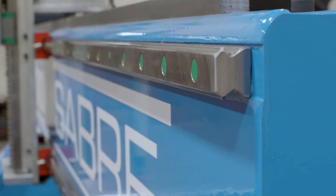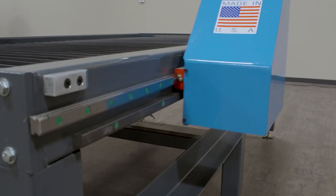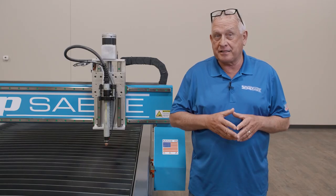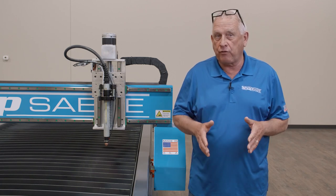The first part of motion control on these machines is the precision contoured linear guide rails. Each Sidekick model comes with large 25 millimeter linear guide technology in X, Y, and Z axis. The linear guide rails actually define the axis of motion and are an important part of machine performance.